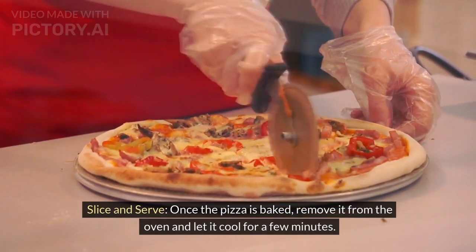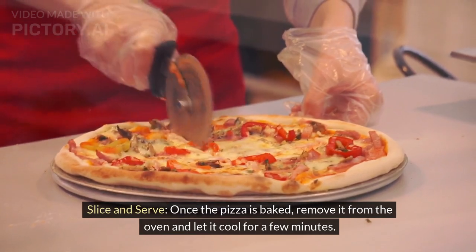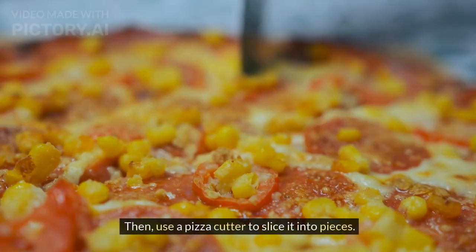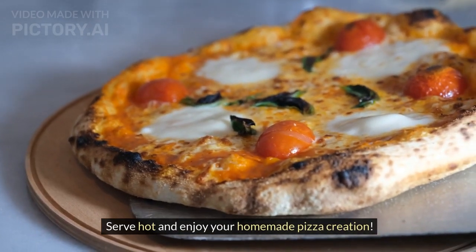Slice and serve. Once the pizza is baked, remove it from the oven and let it cool for a few minutes. Then, use a pizza cutter to slice it into pieces. Serve hot and enjoy your homemade pizza creation.